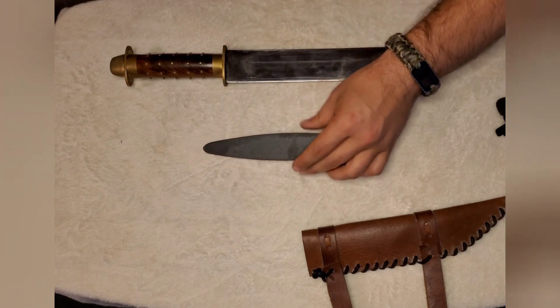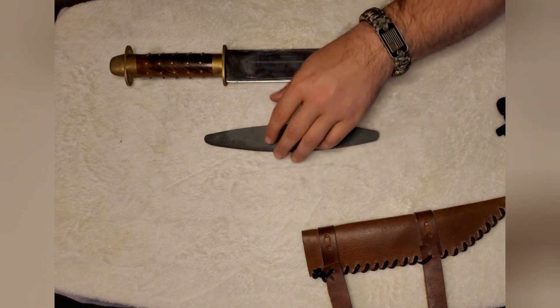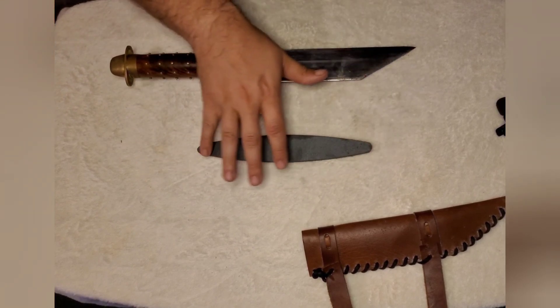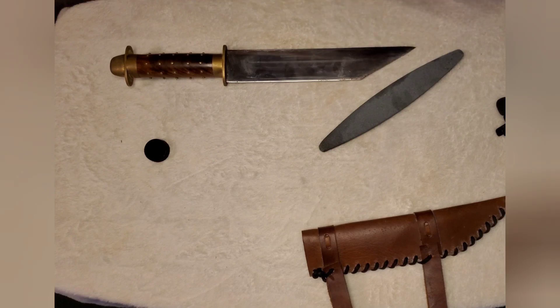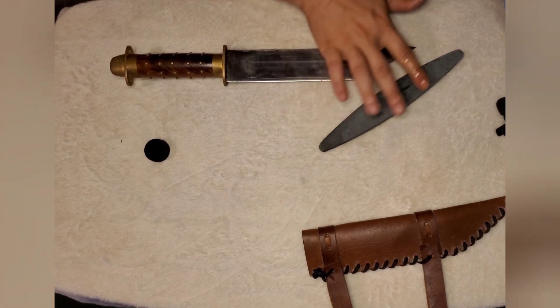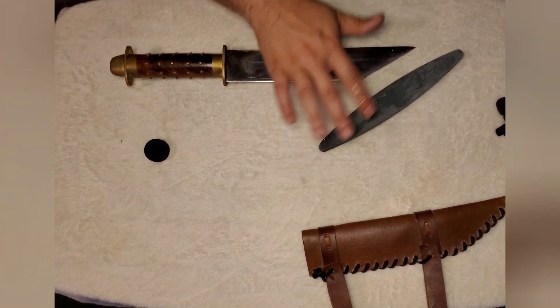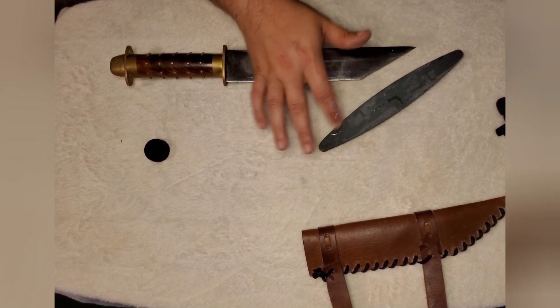One of the things I have is a sharpening stone with two sides on it. This right here is going to be your fine side, and this side is a coarse side — you probably can't hear it, but it is. What I usually do is take a little bit of cutting and grinding oil and put it on there, usually with a towel. Just a little bit, because it helps — you should see it kind of soak into the stone, which you want. You don't want it to drag; at least that's the way I was taught.